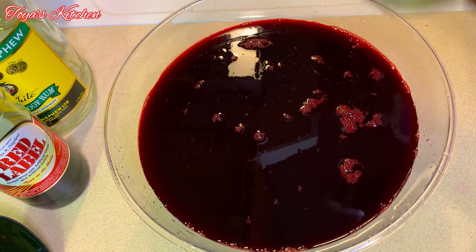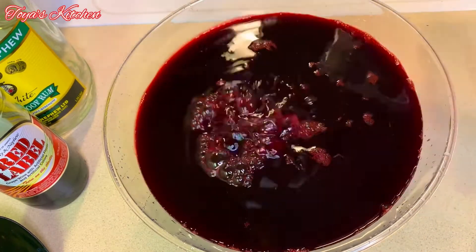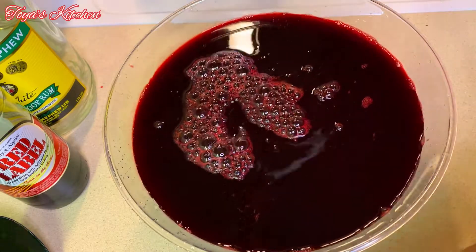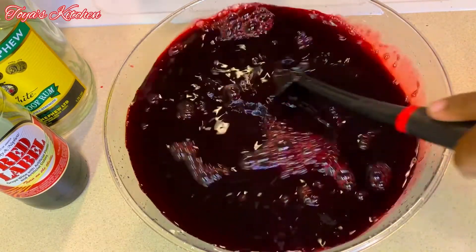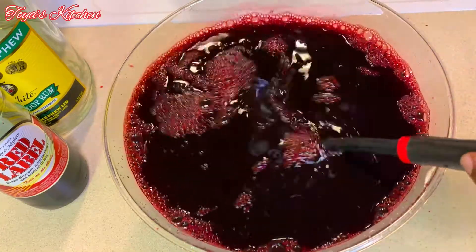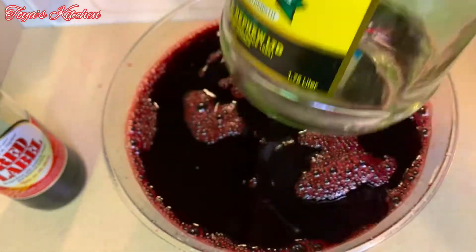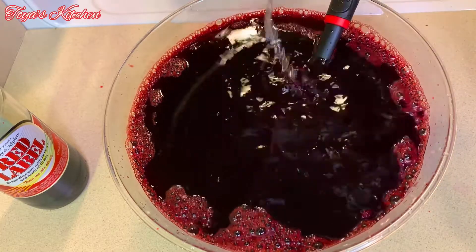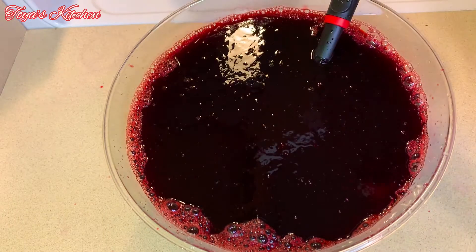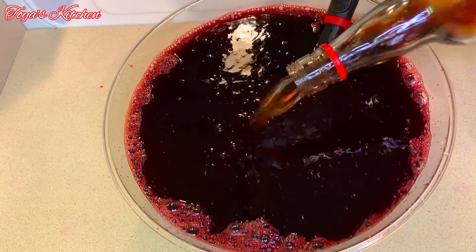I'm going to add some sugar. You want to sweeten to your liking — sorrel can be a bit hard to sweeten, especially if it's warm, because it keeps taking sugar. It's a really tart drink, so add and taste, add and taste until it reaches your preferred sweetness. To the alcoholic version I'm adding some white overproof rum — any other rum will do too — along with some red label wine. If you don't have red label wine, you could substitute with red wine.